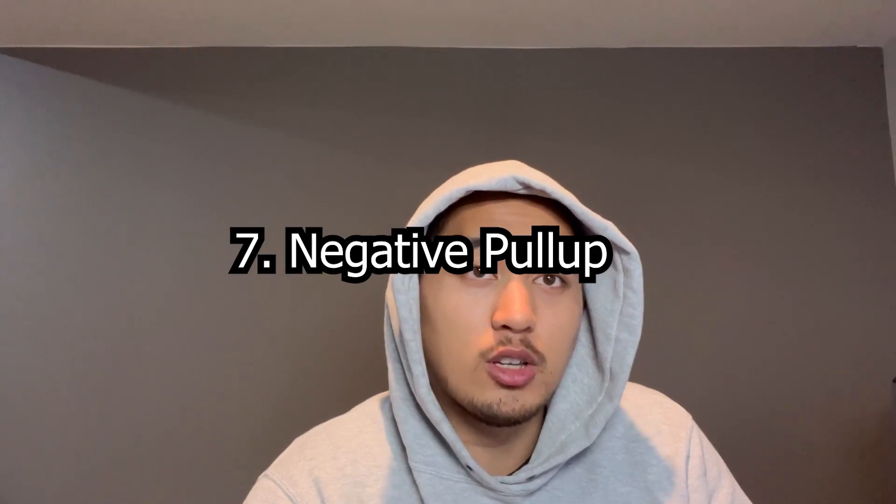Number seven is the negative or eccentric pull-up, where you start from the top of the pull-up and slowly lower yourself down. One of the best pros is that it stimulates hypertrophy like no other — it's the best for stimulating hypertrophy due to the eccentric contraction. It's a well-accepted scientific principle that an eccentric contraction extended over time will stimulate hypertrophy better than if it weren't extended.